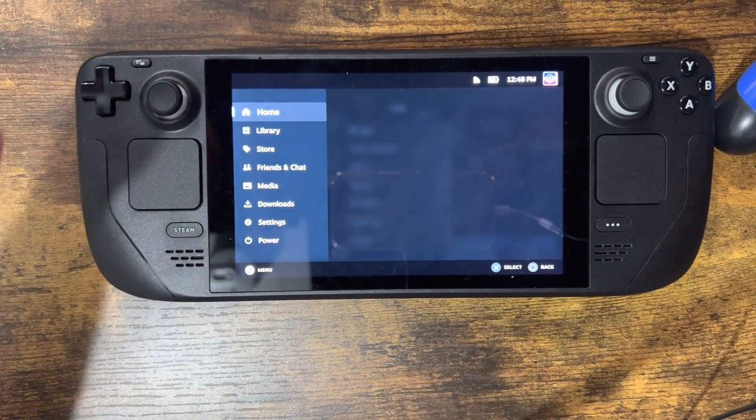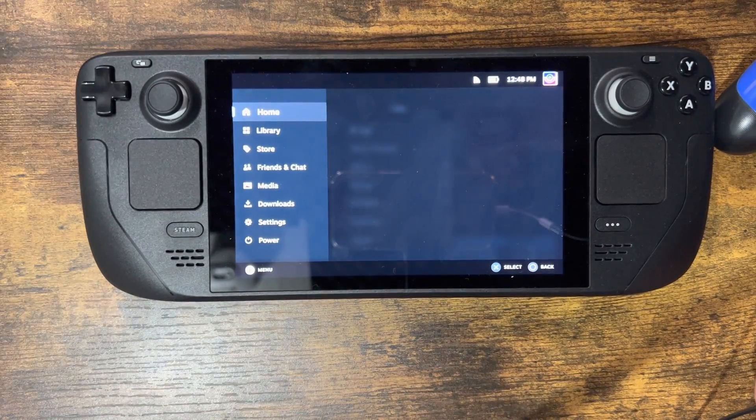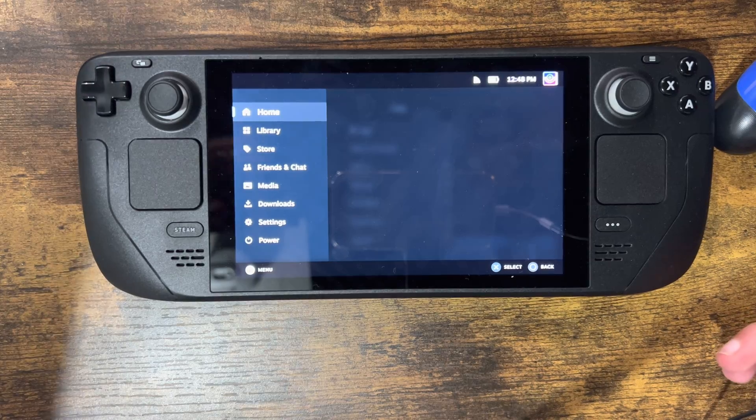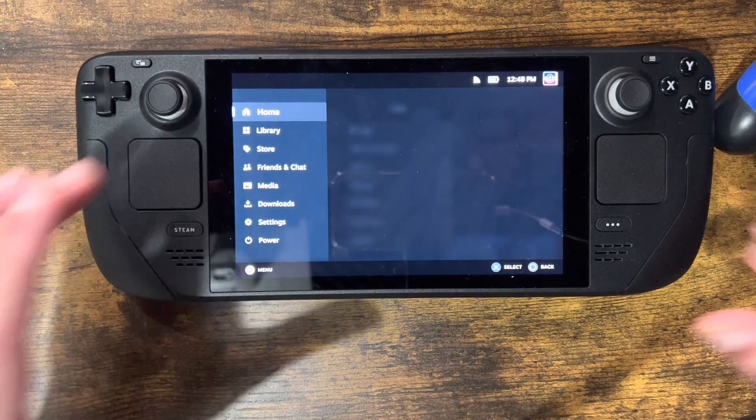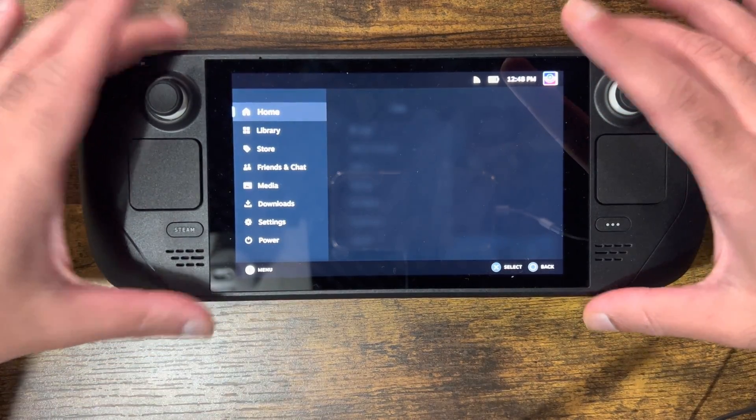And again, this is for people who want to dock it and play it on a TV or monitor, or you're like me — you put it down on a stand or something and just want to play it because the screen's very big. And it's not like a Switch where you can kind of take the controllers off.